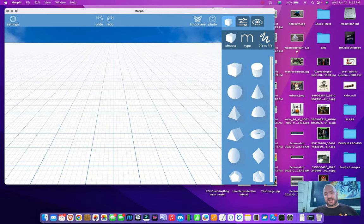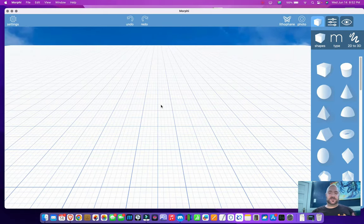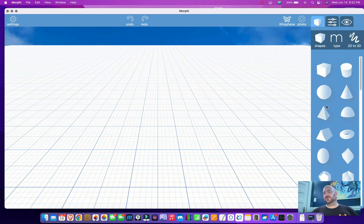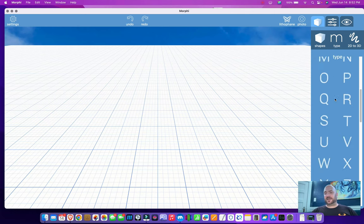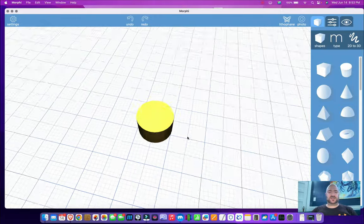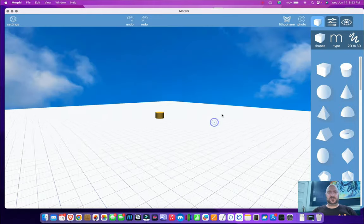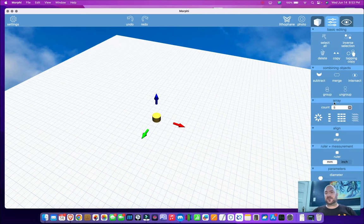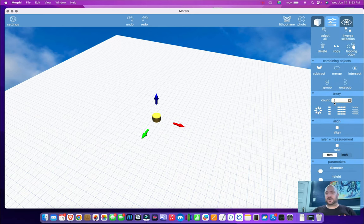What I'm going to do today is show you how easy it is to build an object that you will then print. Over here on the side of Morphe, you have a bunch of different pre-built shapes to start from, and you can just try anything. You've got pre-built letters for working with type. Let's say I want to make a headphone stand — just a simple stand for some headphones. I want a circular base, so let's take this cylinder, but it's actually pretty small. So there's my printing plane.